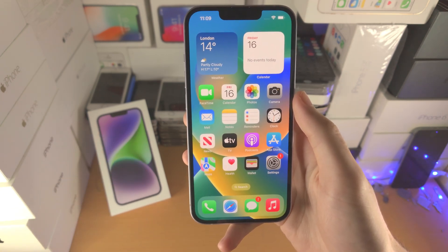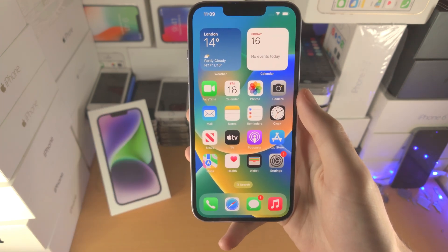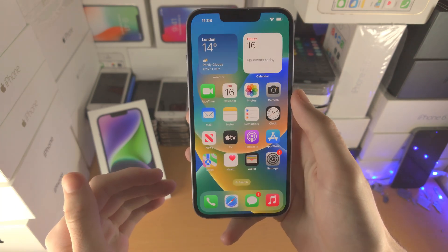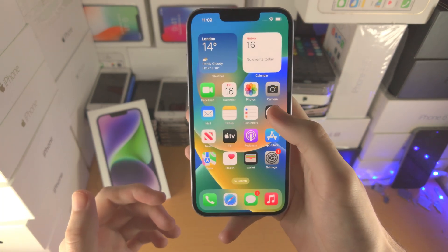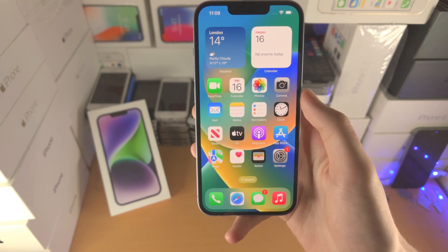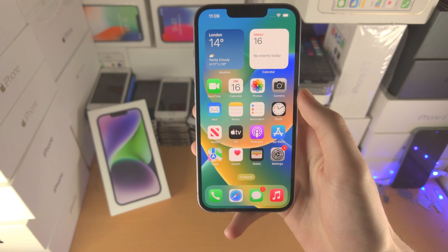We need to do a force restart on our iPhone 14. I'm going to show you the process and then walk through the exact instructions and do it live. I recommend you do the force restart as I do it in the video.